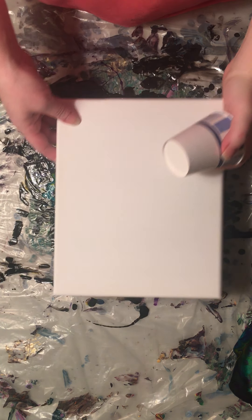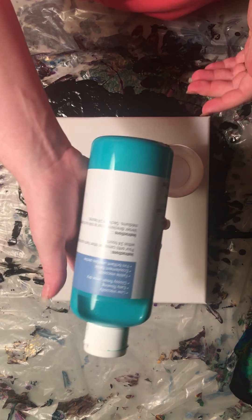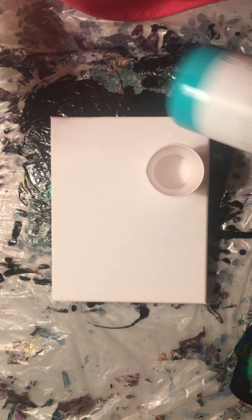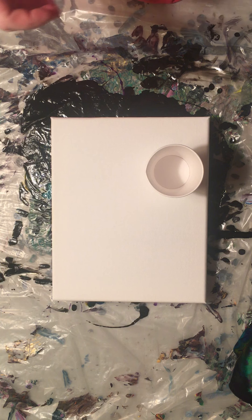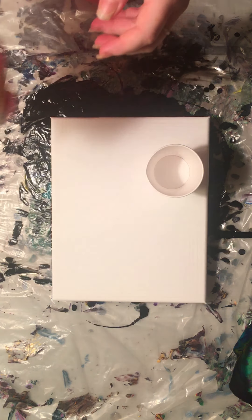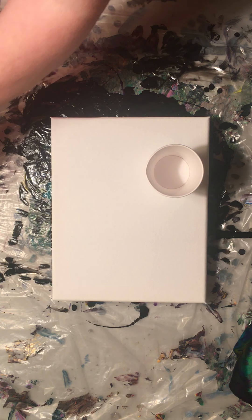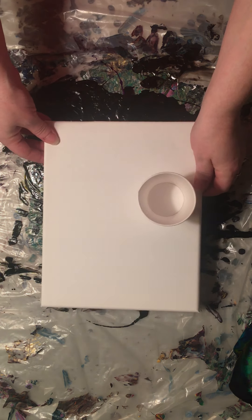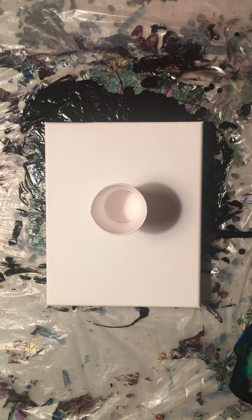I'm gonna be doing a flip cup today on an 8x10 using these new paints I got. These are Artist Loft Ready Mix Pouring Paint and I did a test run yesterday and it didn't work out very well. I think I didn't really agitate these paints too much after I bought them and they were a little too watery and they mixed a whole lot. I also added my own black in and I think that just didn't do what I needed it to do.